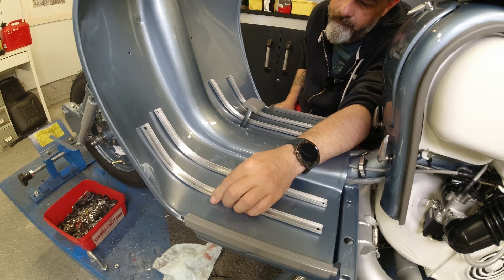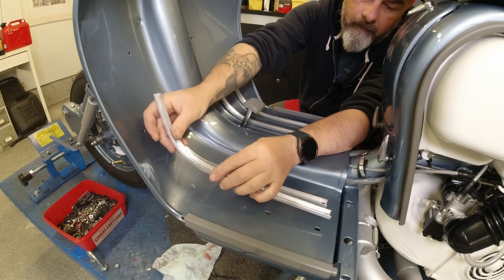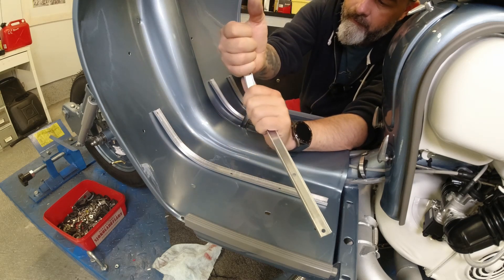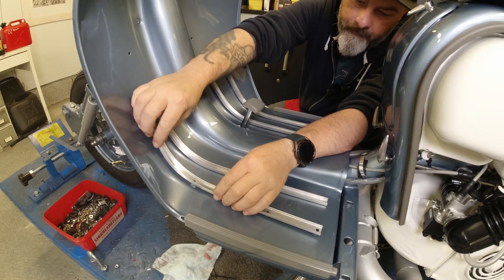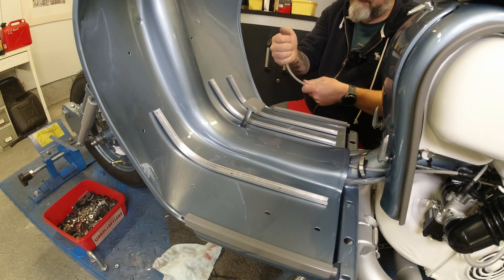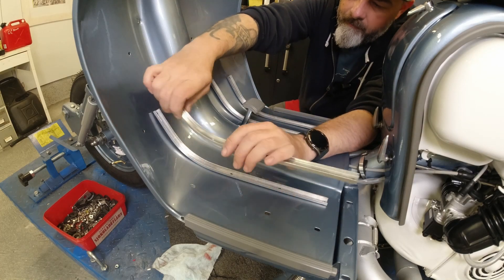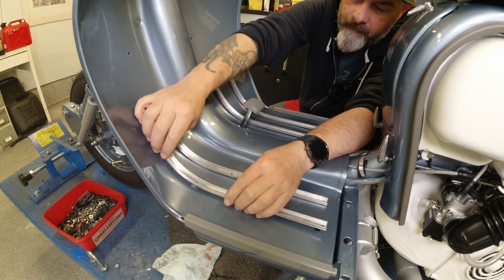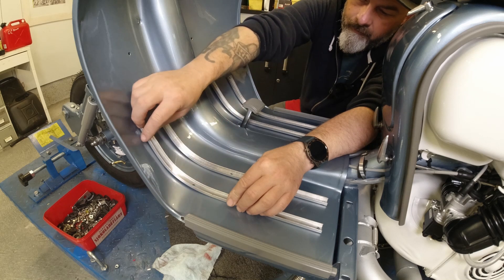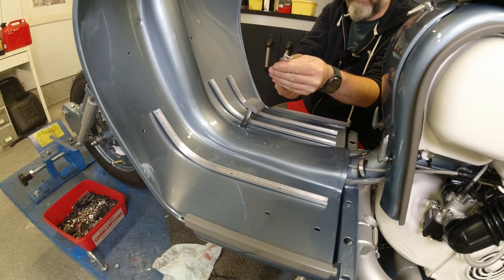Same procedure on the side ones too. The holes line up nicely — it's just the end here needs a bit of a twist. They're aluminium so they twist quite easily, you've just got to know which direction. That looks good. Then it's the last one on the outer side — the holes line up, good. I need to twist this inwards to suit the contour of the footboard. There you go — I took that too far, so bend it back again slightly.